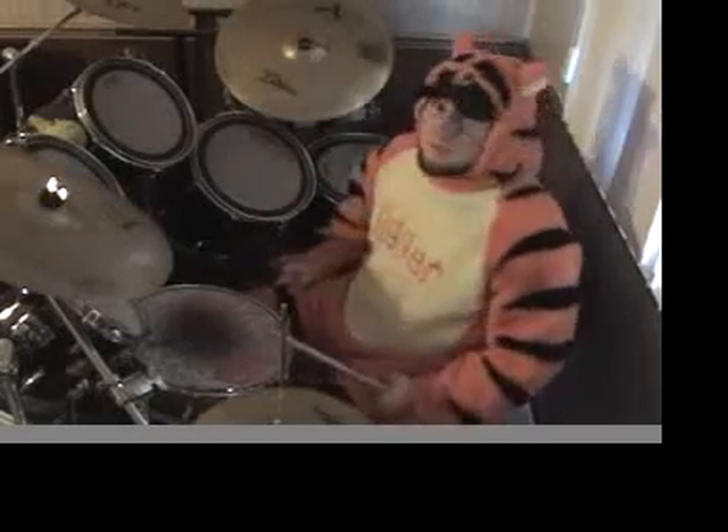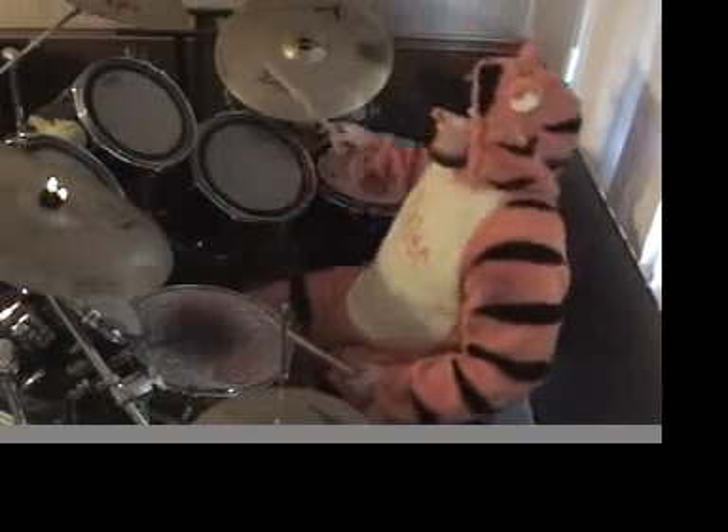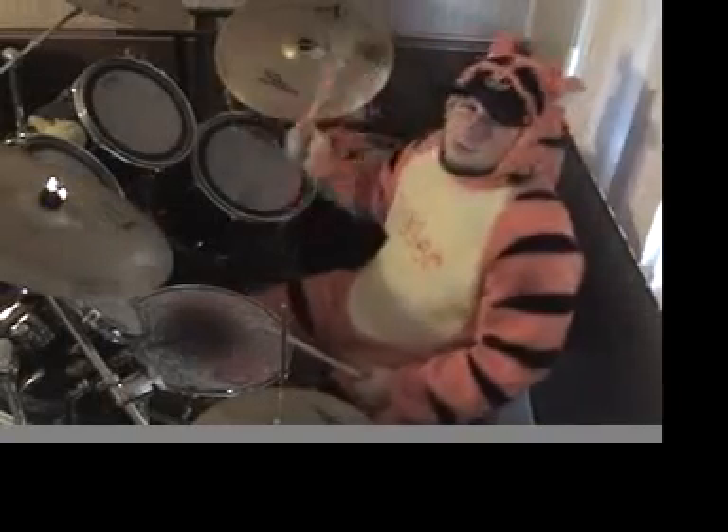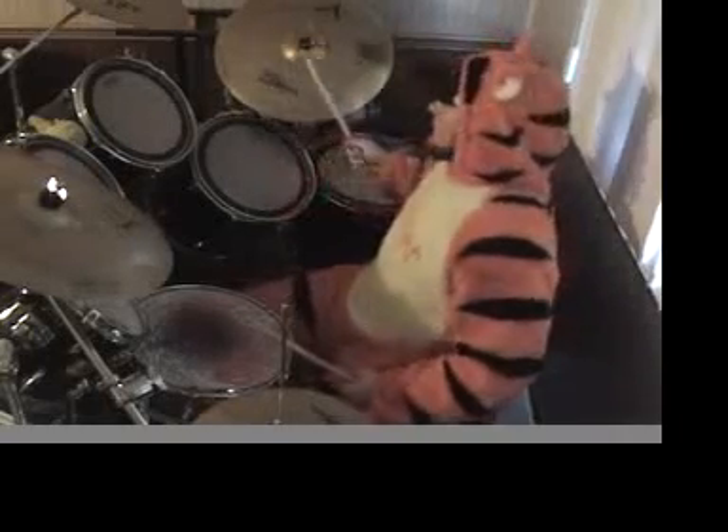Surprisingly enough, you've actually gotten most of the drum beat right there. However, the most difficult part is the different time signature that we're going to play the ride in. All I want you to be doing is a one, two, three, four pattern on your ride like this.